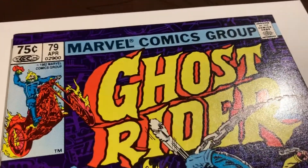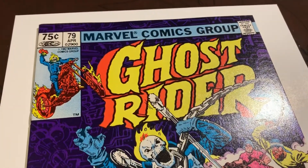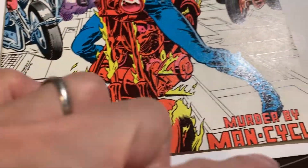Thank you for joining me again. We have another book that came out of the pressing system — Ghost Rider 79, the 75-cent Canadian price variant. Right off the bat, I just want to show you that this book is not cut properly. You can see there's lots of space at the top there and the bottom is actually cut right off.